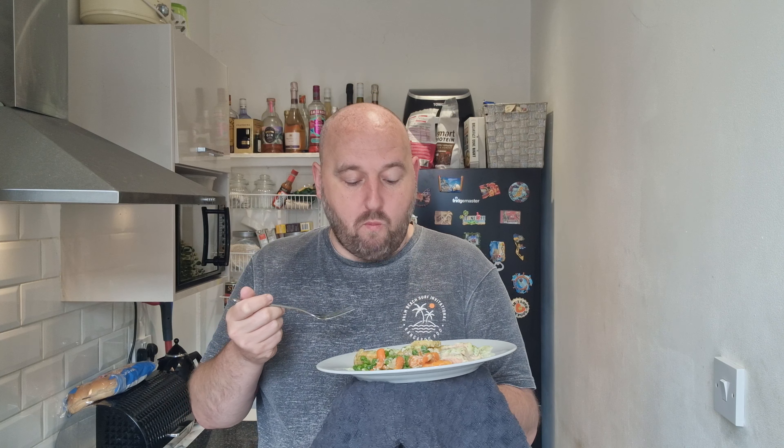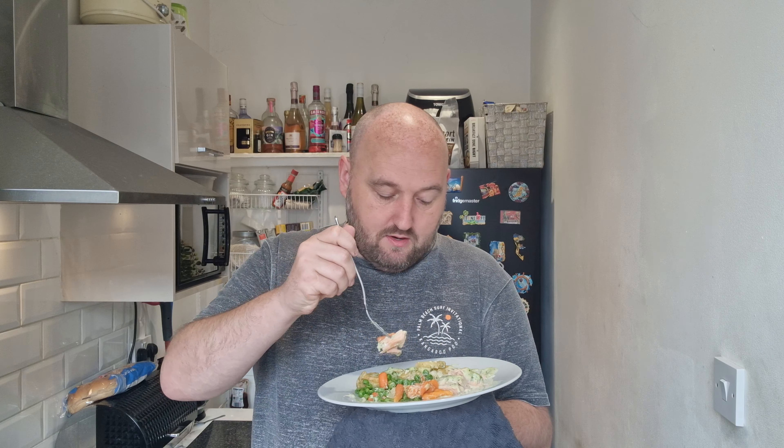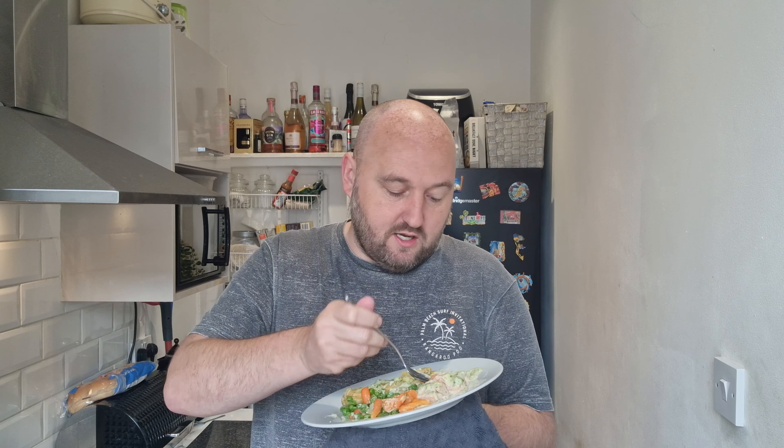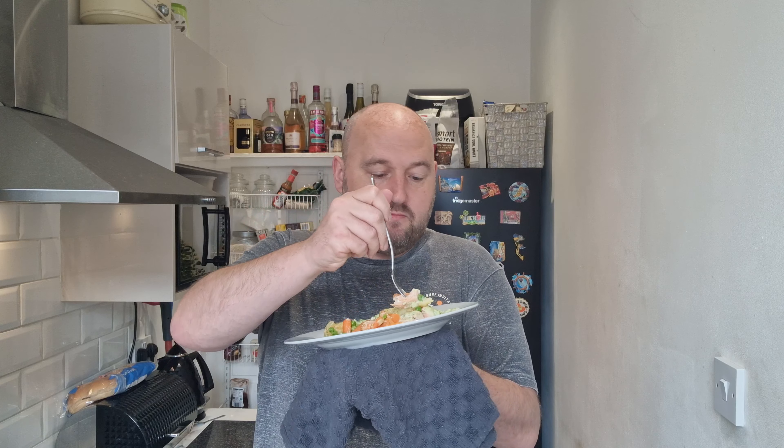Actually the carrots felt tough but they're not bad. With the addition of that watercress sauce, they do the job. Let's try a little bit of everything — salmon, watercress sauce, potato, peas, carrots — a bit of everything in one bite.